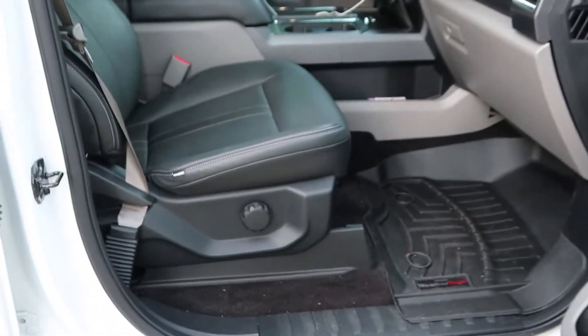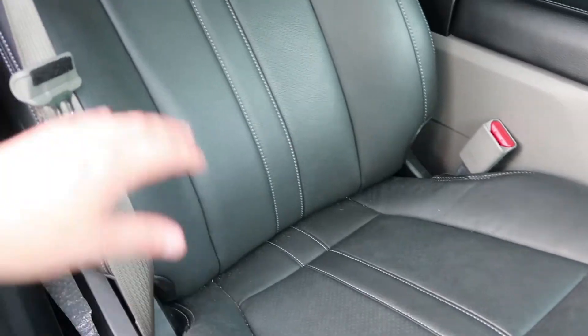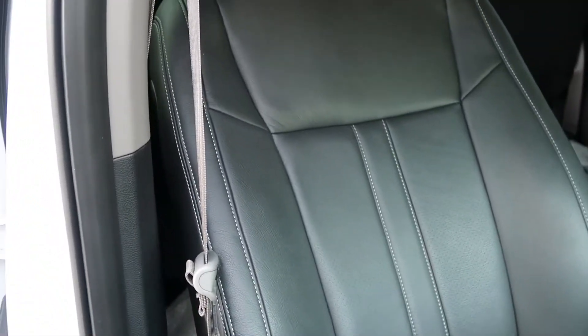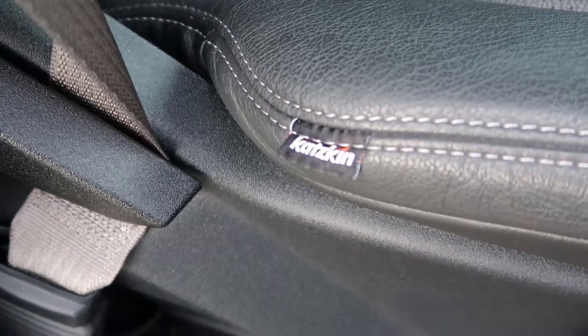Figured while I'm out here, go ahead and show some of the things I've done to the truck. These are leather seats — originally it had cloth seats in it, but then I had leather put in. They all turned out pretty well. I did full leather throughout the whole truck.